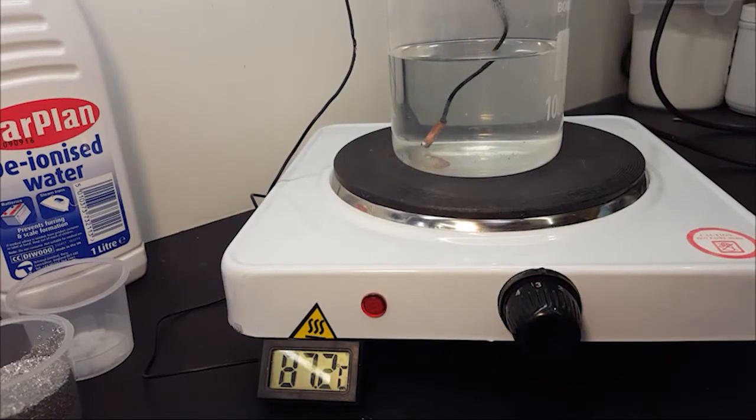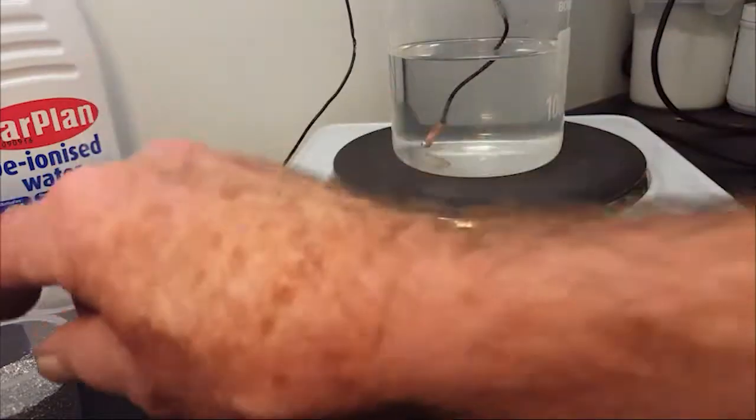In this little experiment you can see how simple it is to produce pure hydrogen from water using a little heat, shredded aluminium wire and our own proprietary catalyst. I'm going to add the aluminium now.